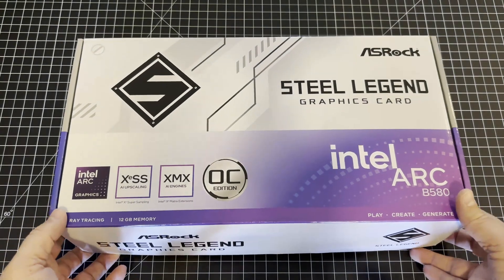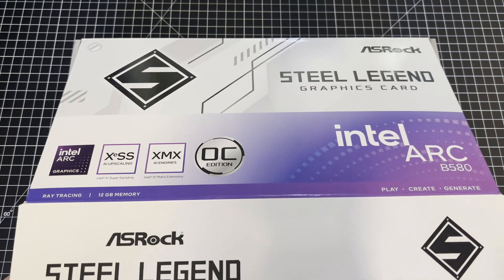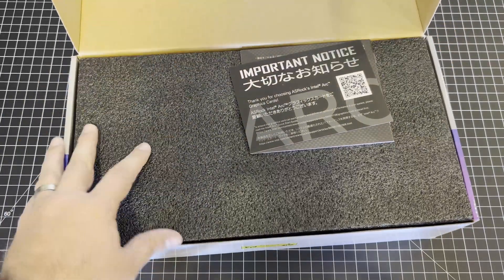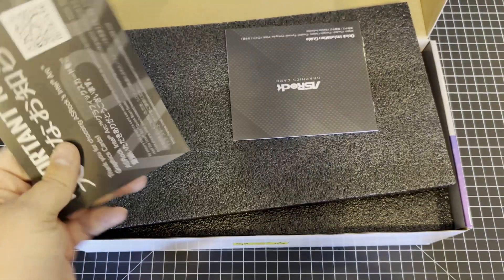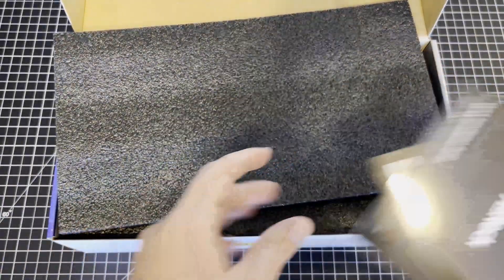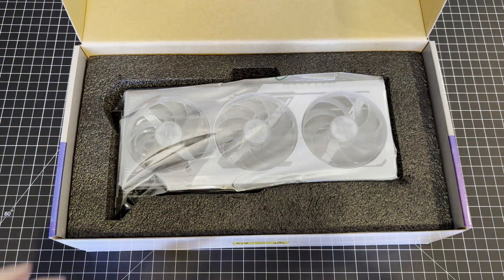Arc B580 — this is their mid-tier product. It takes over from the A580, you would assume. Priced at $249 MSRP, so that's not too bad. There's an ASRock manual in the box, but there's nothing really interesting in there. Let's get ahead to the card itself.